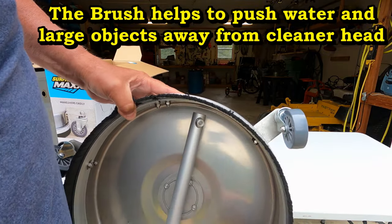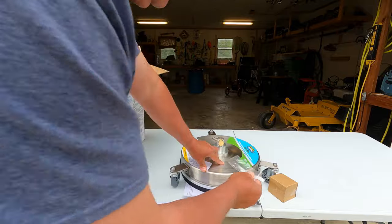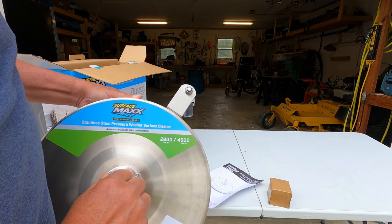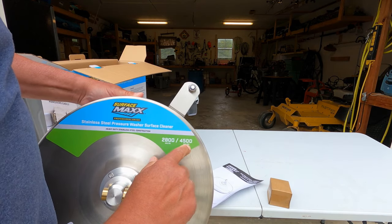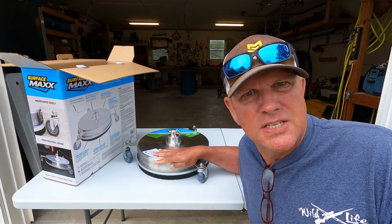This just rubs across the surface. Our wand will hook up to here, and this is, of course, a tip cleaner that comes with it. It recommends that your pressure washer be between 2800 and 4500 PSI. So guys, let's go put this thing to work and give it a test.